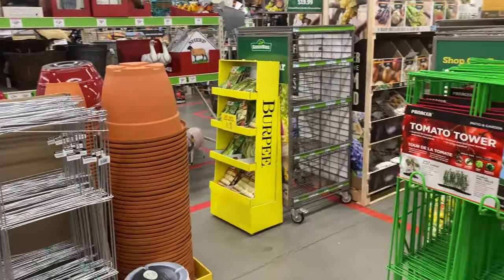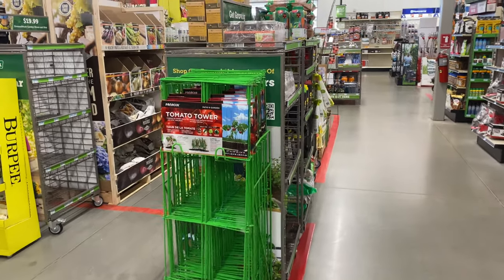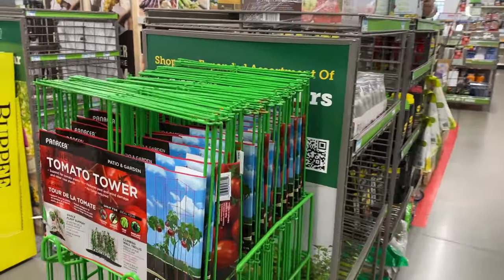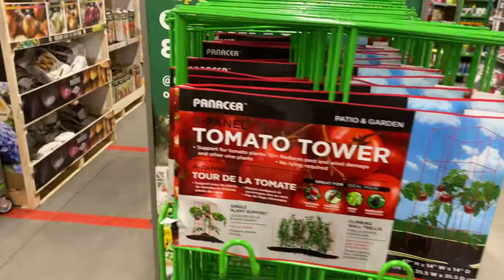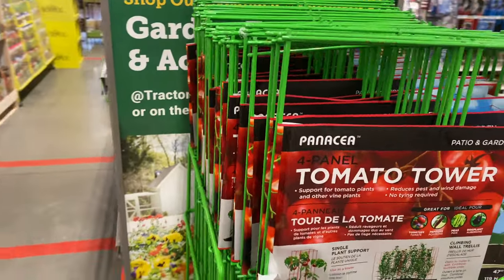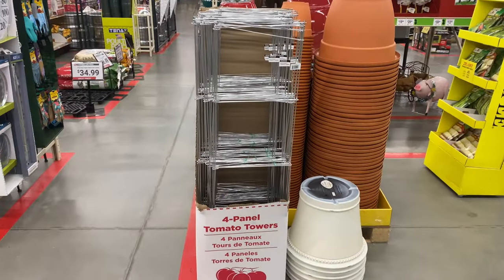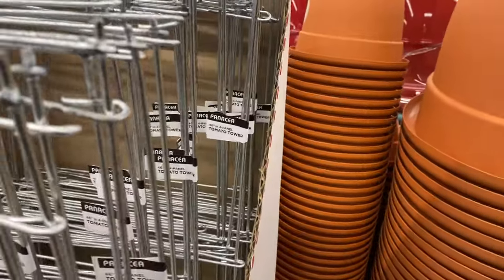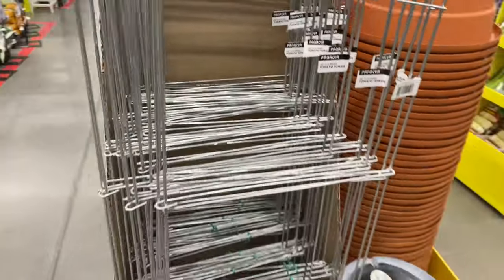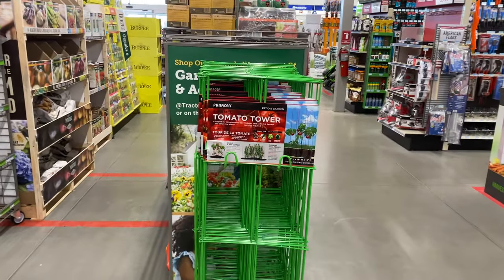Right here we have tomato cages or towers. Here's a four-panel tomato tower — there's a green one and a silver one. This one is 46 inches, but I do not see the price on either of these.